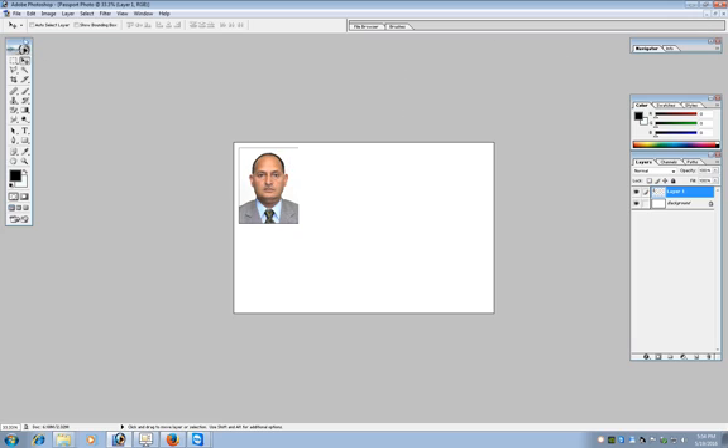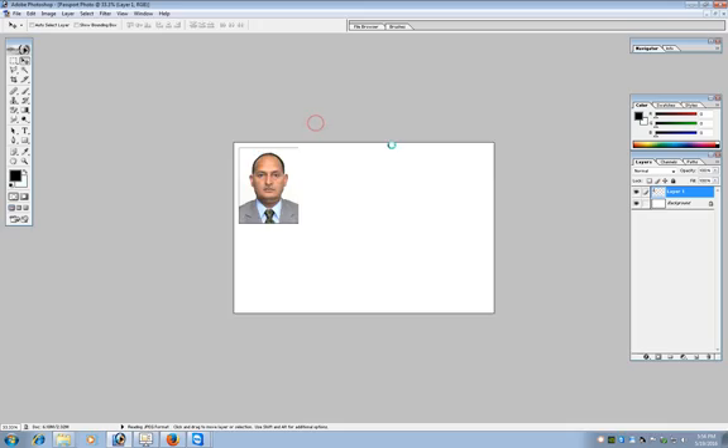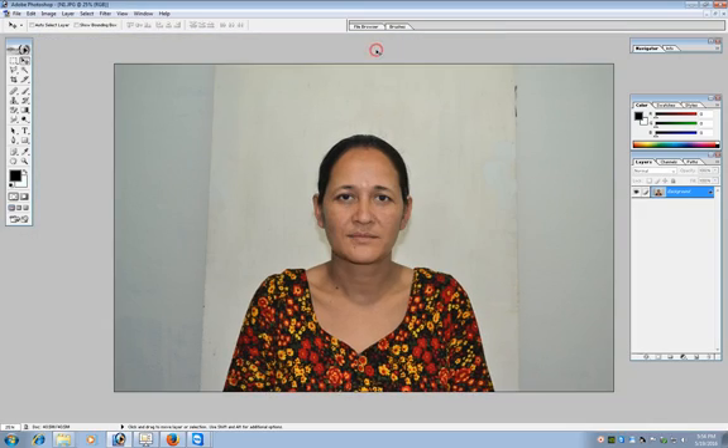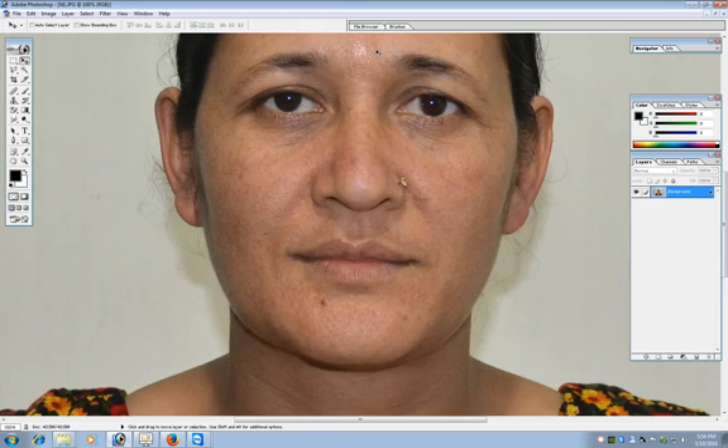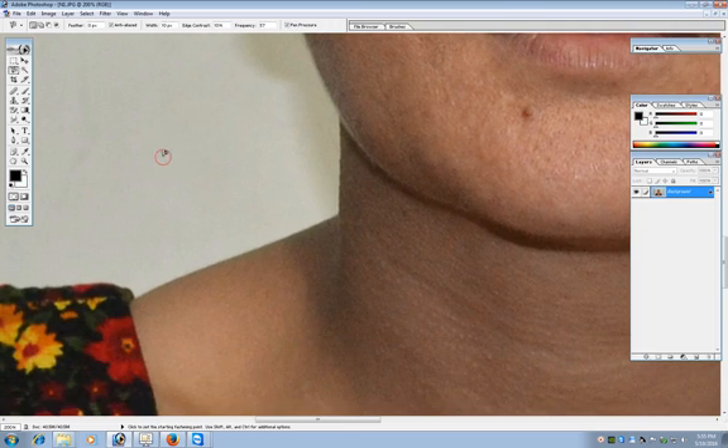Now open the other photo. Similarly, remove the shadow from this photo also. Last time we used the polygonal lasso tool. This time I'm going to use the magnetic lasso tool. This magnetic lasso tool automatically makes selections according to pixels, unlike the polygonal lasso where we have to click and make each selection manually.